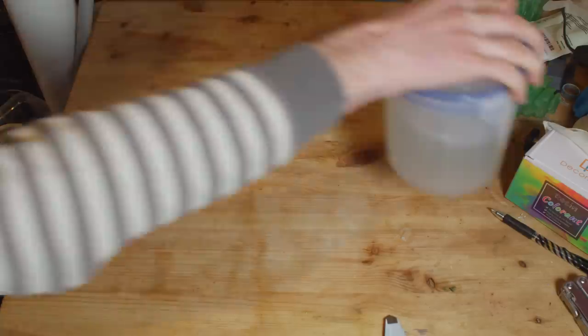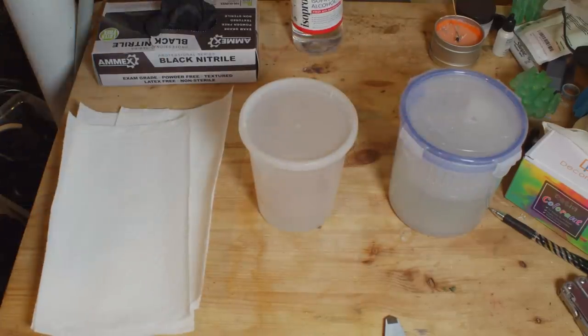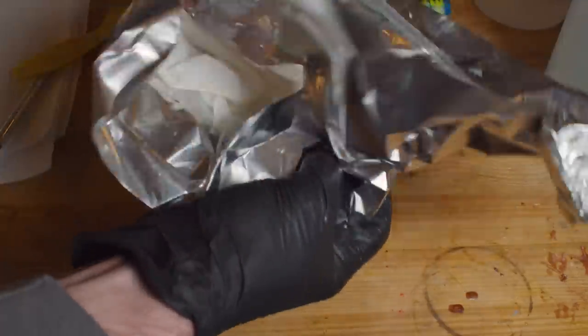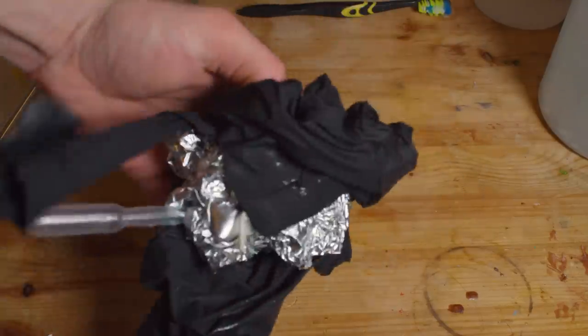So what about cleanup — is your workshop just permanently coated in a sticky layer of resin? It's just about organizing yourself. I know I'm going to need to clean it, so I need paper towels, isopropyl alcohol, and a toothbrush handy. It's just about thinking slightly ahead and having all that within arm's reach. Just wipe things on a bit of paper towel as you go, and then when you're done, take your gloves off over the waste and it's all neat in a little package you can chuck in the bin.